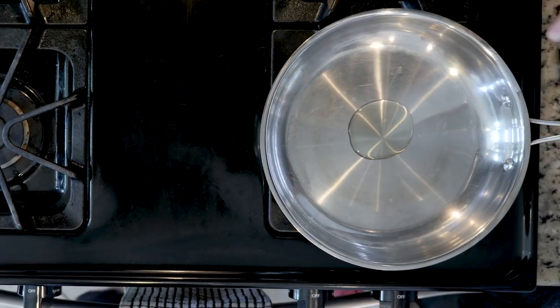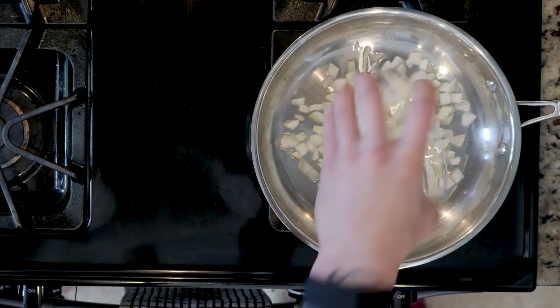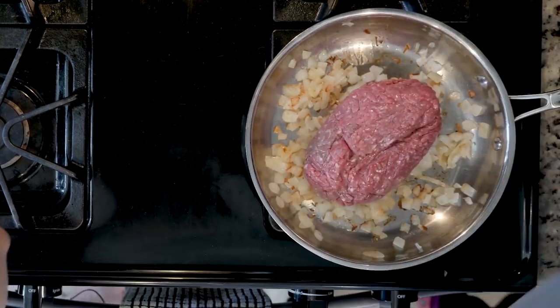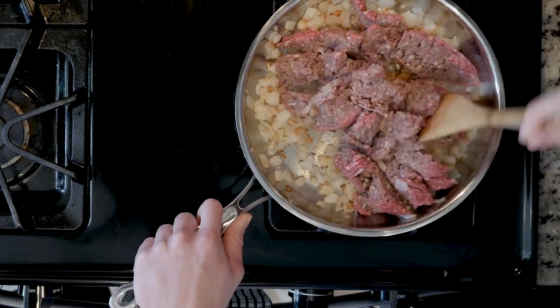Begin by heating the oven to 400 and heating a little oil in a pan. Add the onion to the pan and cook for 10 minutes. Next, add the ground bison with some garlic powder, salt, and pepper. Cook for 10 to 15 minutes until the bison is browned and cooked through.